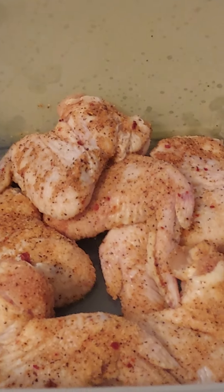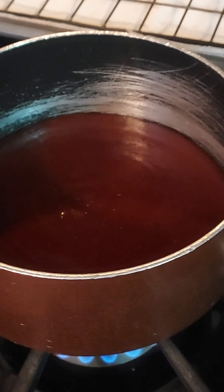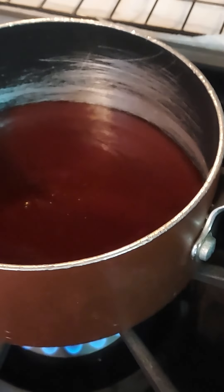Welcome to Unk B's. We're making lemon honey barbecue wings once again. Take your favorite barbecue sauce — I've got my Unk B's sauce.